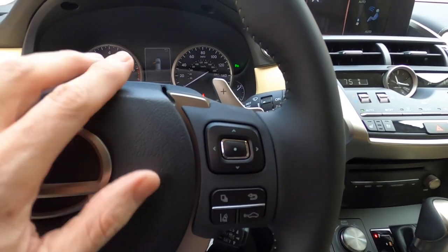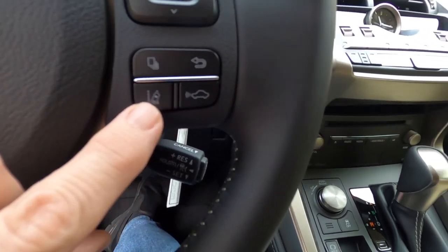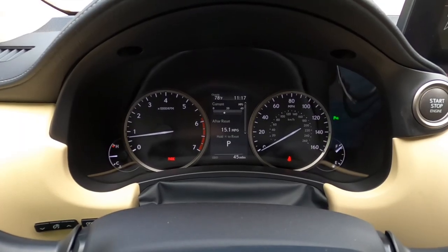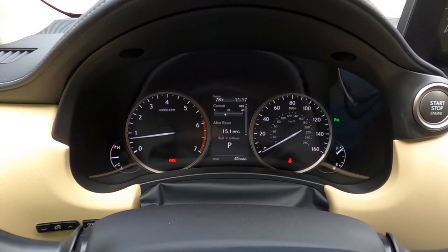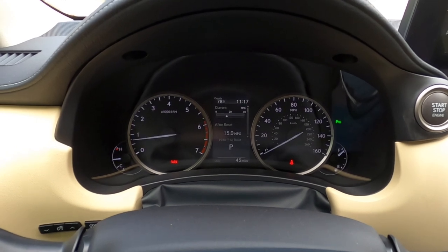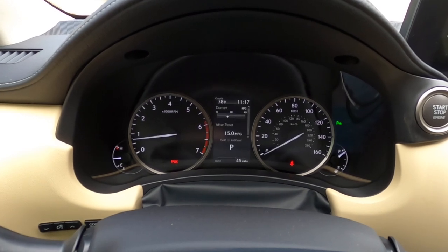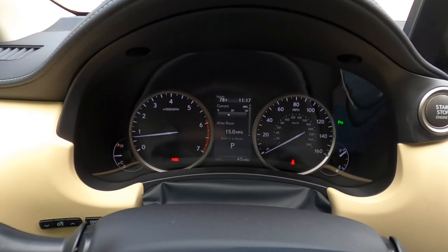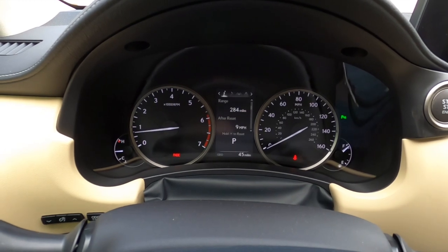We have volume controls on the steering wheel, hands-free phone call controls, and a jog dial that controls our center display. Down here we've got controls for lane departure assist and adaptive cruise control. Looking at the dash, you'll notice an analog tach, analog speedometer, temperature gauge, and fuel gauge. I should point out that when you buy a new Lexus from Park Place Lexus, you always go out with a full tank of gas.